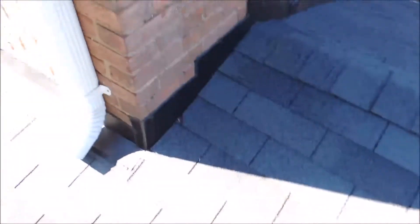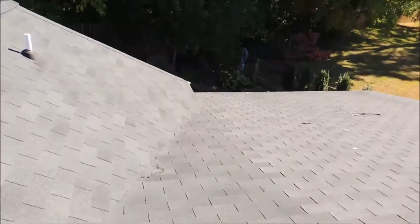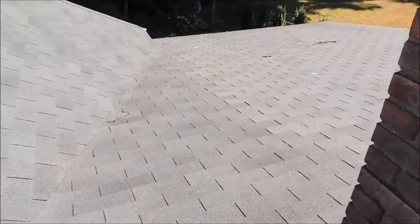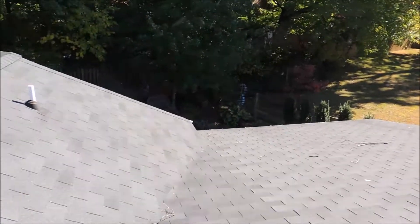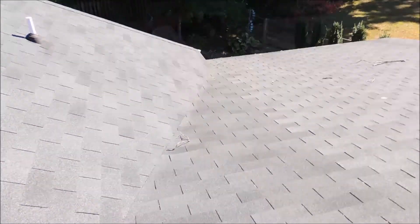Now here up against this wall, like I said we need to fix everything above the area where the leak is, because the leak can originate here. Again, the water will travel down the roof underneath the shingles and it will settle at the lowest point or wherever there's a tear in the felt.